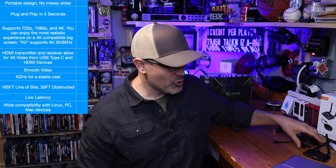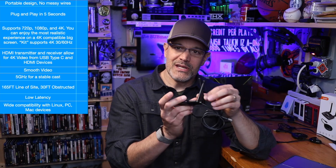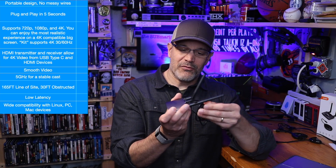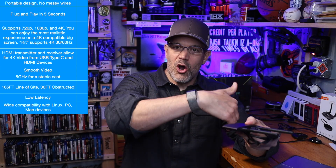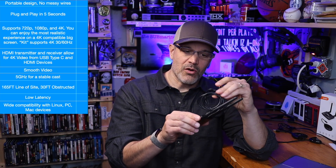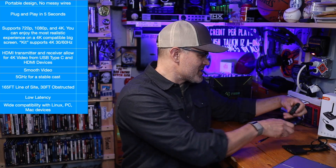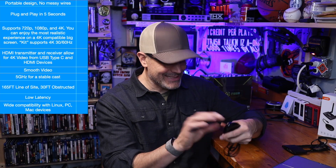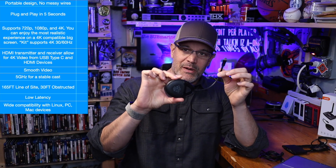Starting off, we have portable design and no messy wires. In general, I don't have any problems with the portability of this particular product. You can see right here — this is the receiver unit. It has a flexible antenna. This is something that you could probably stick on the wall, and because it would go behind a TV or on your desk behind a computer monitor, it would be fairly easy to hide the 40-inch long USB-C power cable. They also have a flat HDMI cable which, as I said, I think you should replace.